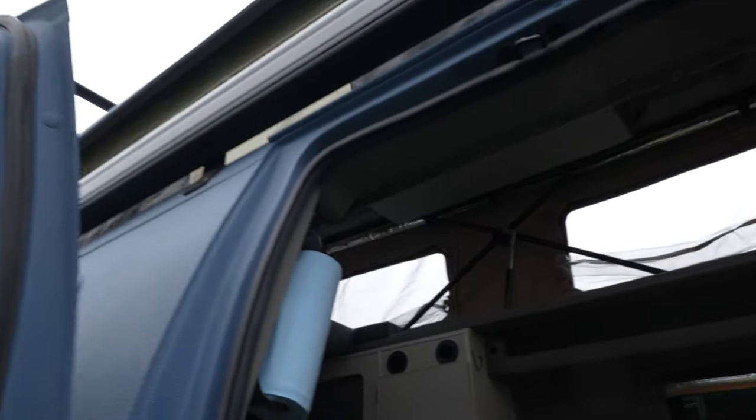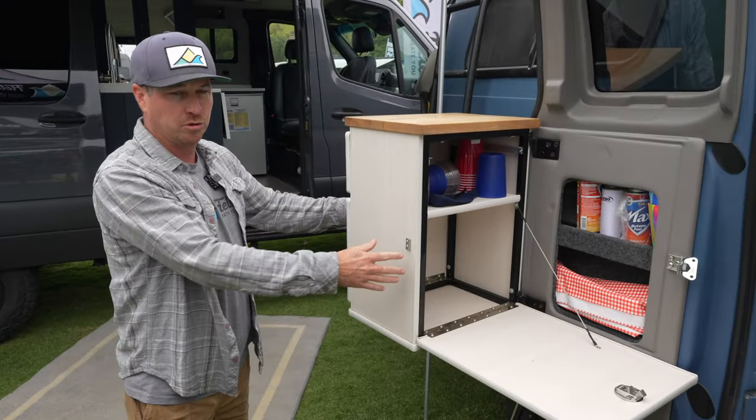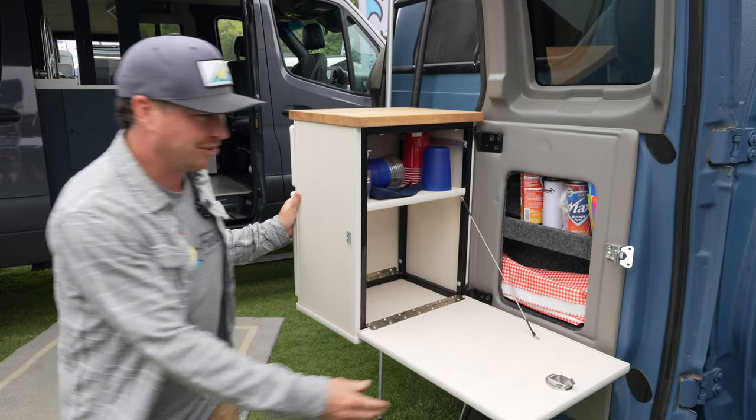Our door galley here — this is not a permanent stove. This is designed to house a couple of portable stoves because a lot of people like to cook outside. So you have a little kitchenette outside as well.